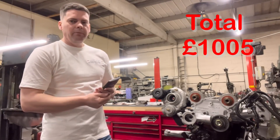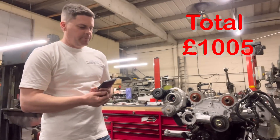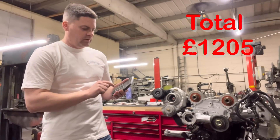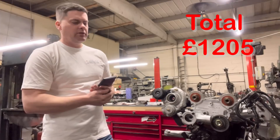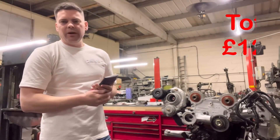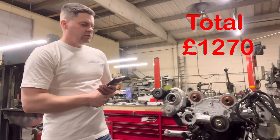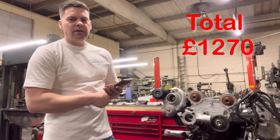Then you've got your crank bearings. We normally go for King Race bearings — for a set of mains, big ends and thrusts, about £130. Then you've got your oil pump. On the small turbo Escort Cosworth, you're talking about £200 for a good oil pump. Then you've got your cam belt kit — cam belt and tensioner — about £65. So for a standard build, all the parts you're going to need come out at about £1,270.